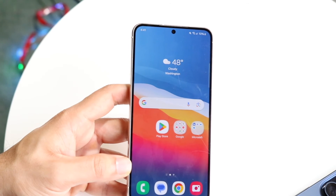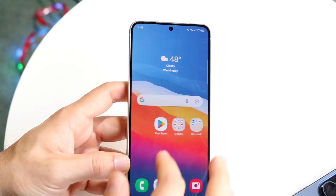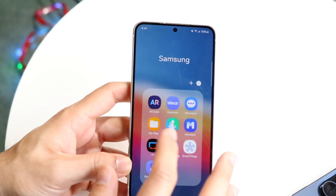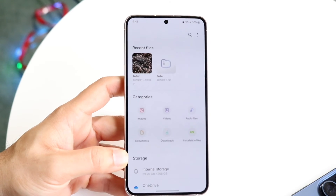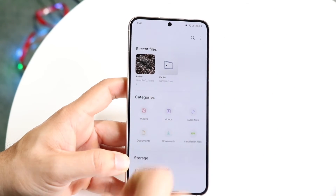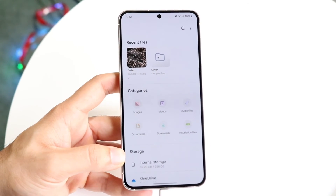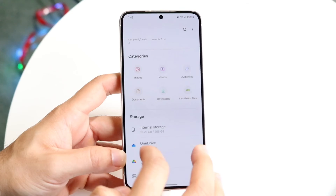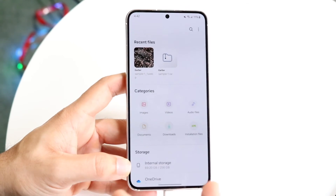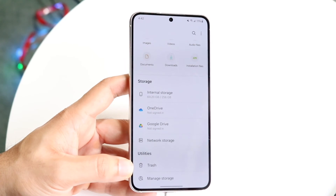Samsung Internet and Bixby also got some updates, though most people don't use Bixby much. Within the My Files application, there's now an option that shows a free storage space card, allowing you to free up storage space on your Android phone by clicking the toggles that come up. We didn't really see that before, but now we have that capability, which is very cool.